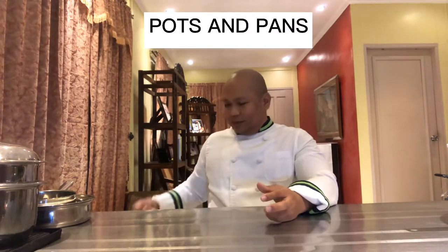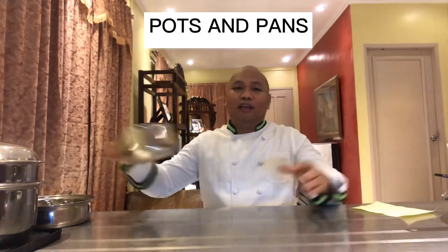The first part is about pots and pans. The first one is your saucepan — it's straightforward. This is what you use when you create your sauces. It varies in different sizes; this one is a small saucepan.